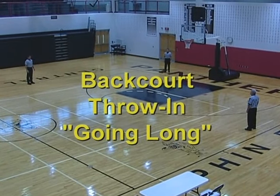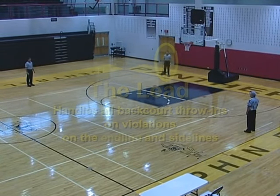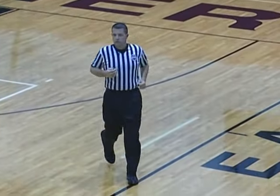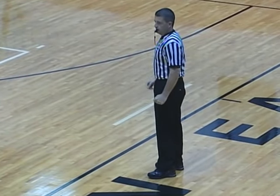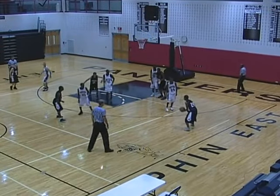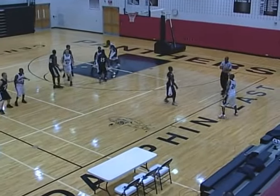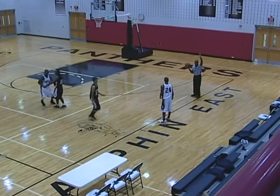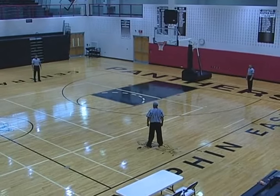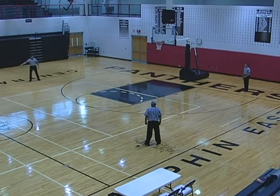Backcourt throw-ins on violations going long: the lead handles throw-ins on all backcourt lines, which include the end line and the sideline. On a travel violation, the lead handles all throw-ins on all backcourt lines including the end line and the sideline.